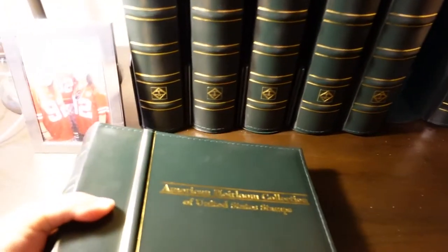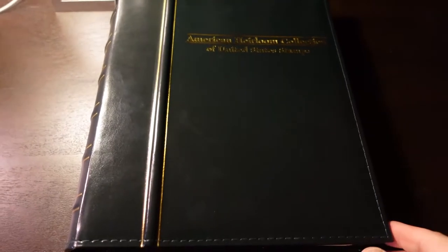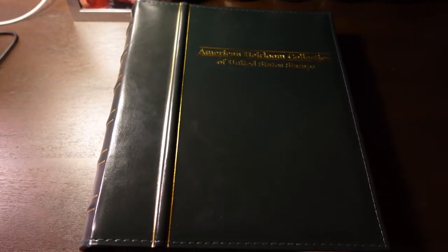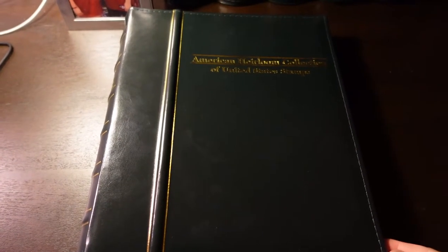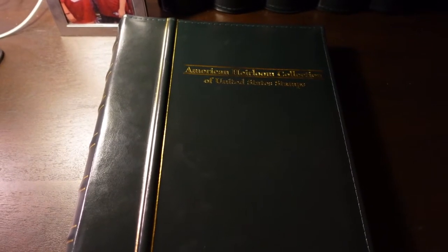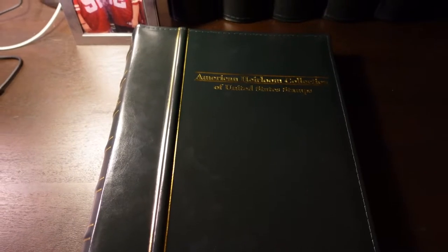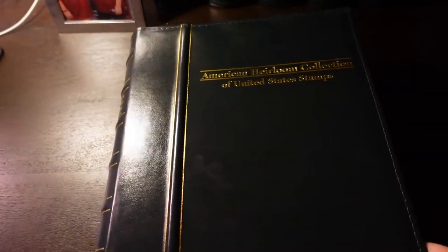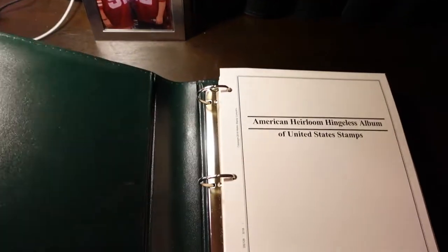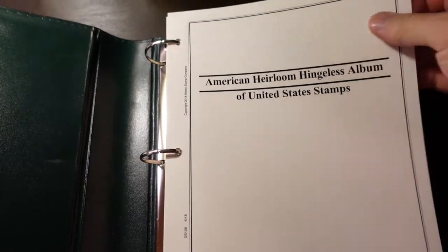Fair warning — these things are not cheap. They're probably $130 per volume. This volume spans from 1847 to the 1930s, and then it goes 1930s to the '50s or '60s, and then on to the '80s. I have the first three albums, which pretty much covers all the stamps I had in my collection and quite frankly the ones I'm most interested in.